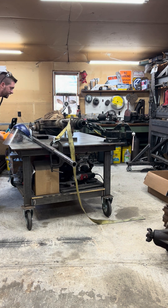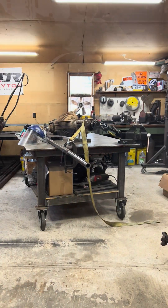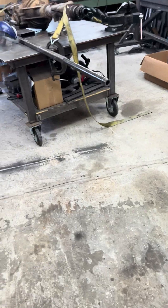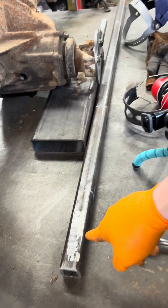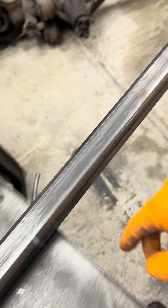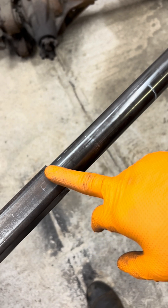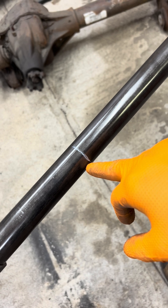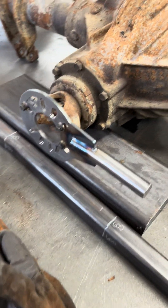Oh, we got damage — let's check it out a little closer. So again, we had 200, 400, 600, 800, 1000 foot pounds, 1200 — I had to get the extension out — 1400, I think is where we were at. So I guess that is where it starts to bend things.